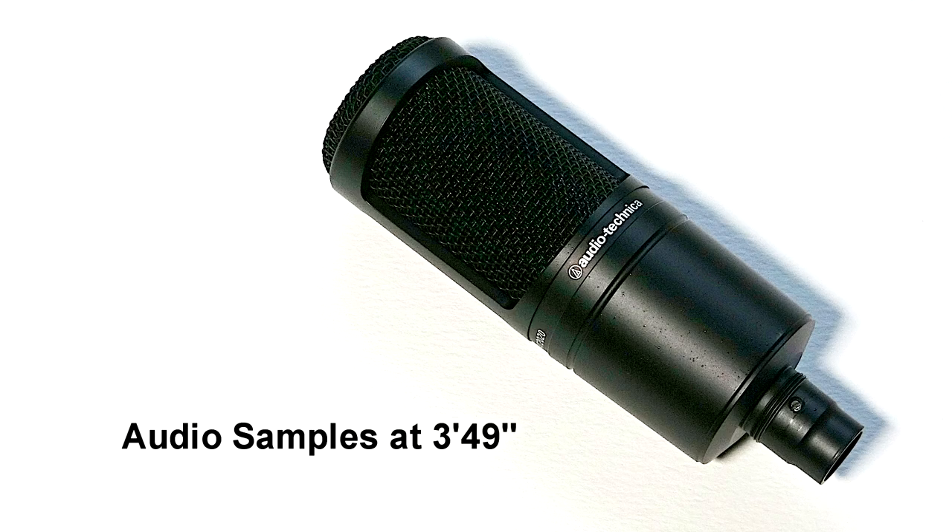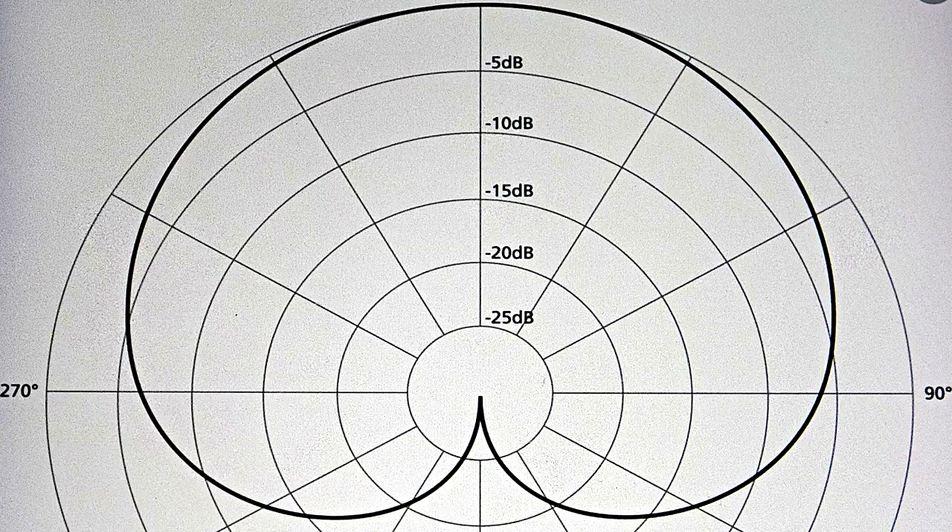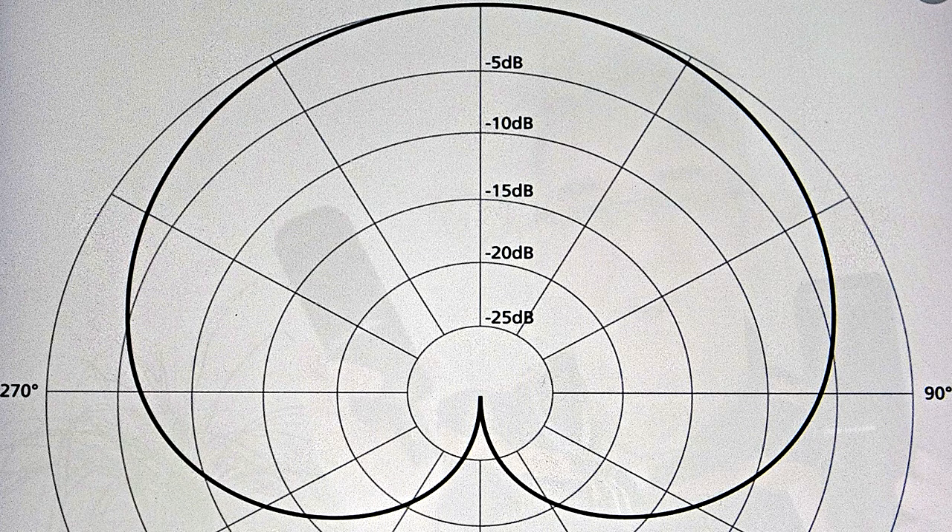This one is the AT2020 which is currently retailing at just £74, and this one is the AT2035 which retails at £153. Both of these microphones have a cardioid polar pattern, which means they pick up from the front, reject from the sides a little bit, and reject from the back even more.